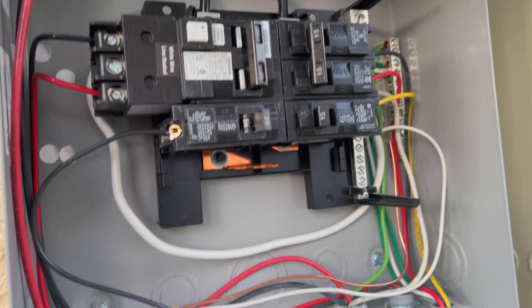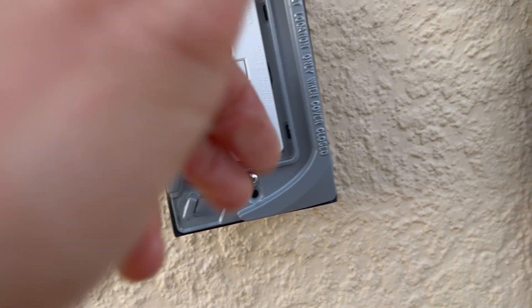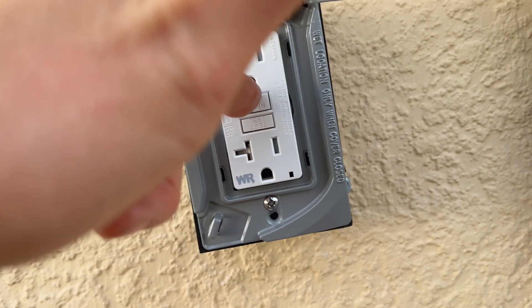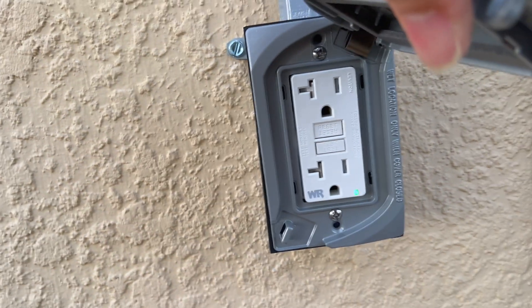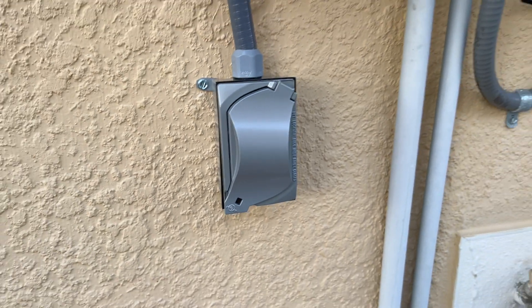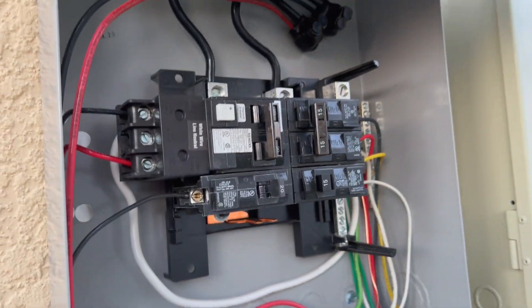Alright, there we have it guys. Got this baby connected up. Looks like the watertight GFI works. We hit the test button, it clicks, push the reset, and the light comes back on. We have a nice watertight outlet right here by the pool pump. I'll break that last knockout right there and put this thing back on, and we should be good.